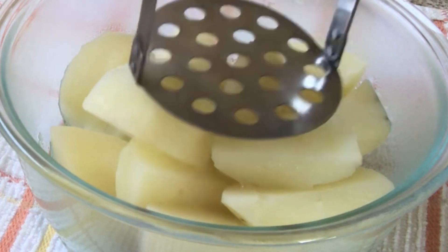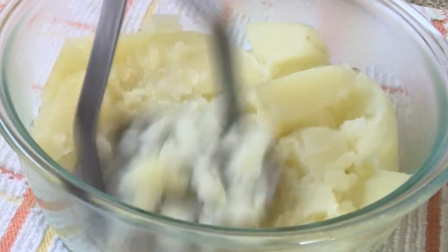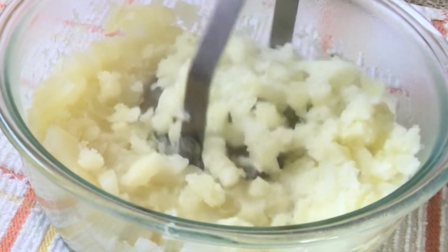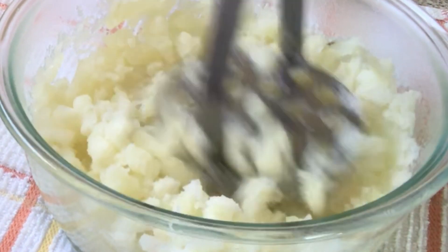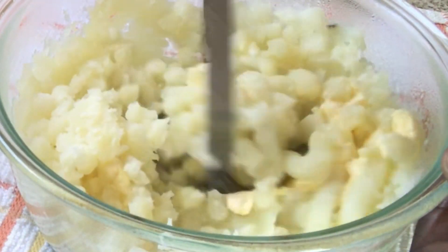The potatoes are hot and you want to use a potato masher to mash them right away — don't wait until they're cool. Mash, mash, mash. When this is done, I'm going to add some butter so that I can get a nice soft and fluffy textured potato. Feel free to add some milk and whatever you want into your potato.